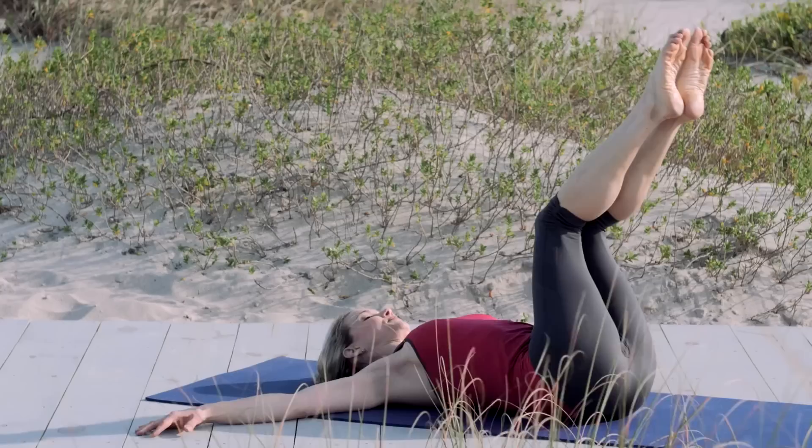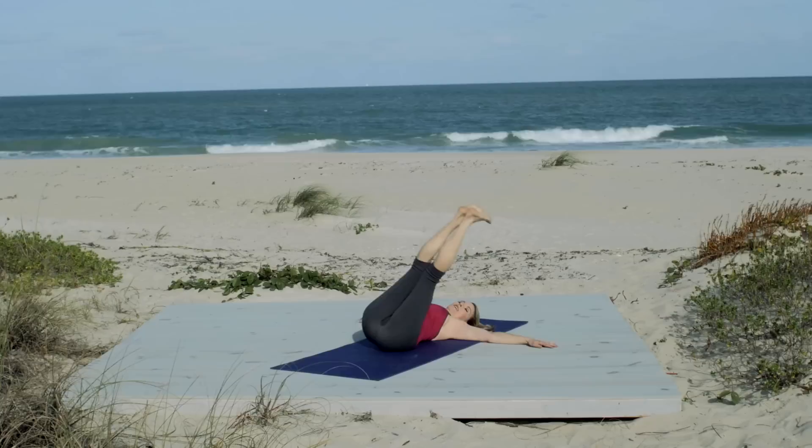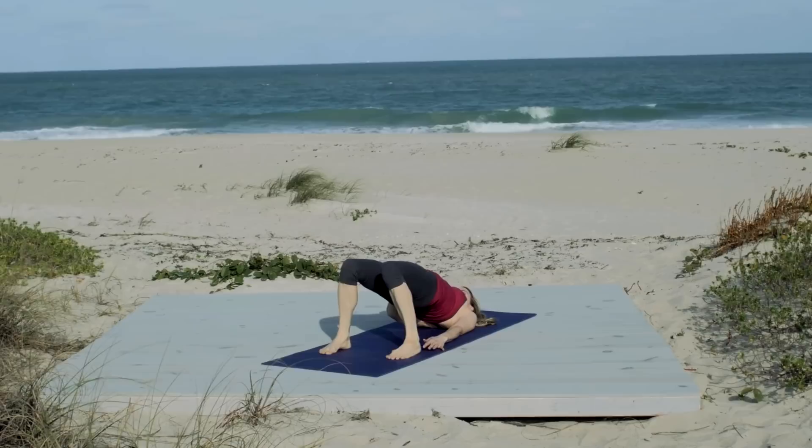If this is too challenging at any point, you can always bend the knees to tabletop and just keep doing the tick tock side to side that way. We're going to do two more each side. And over. Last one. Reach. And reach. Nice work. Bend your knees.